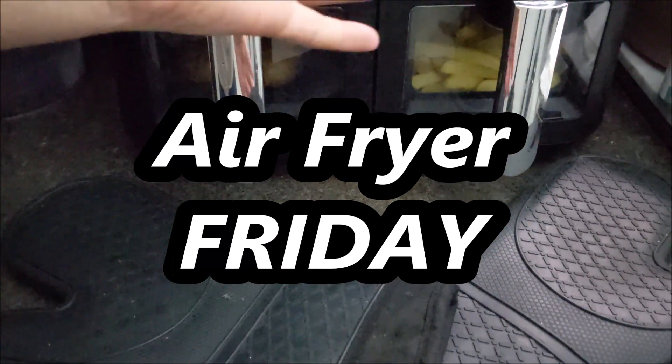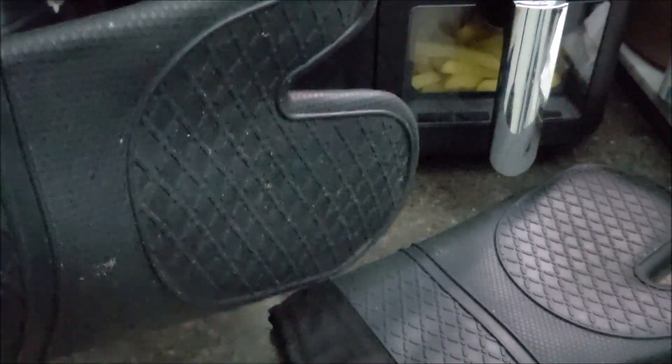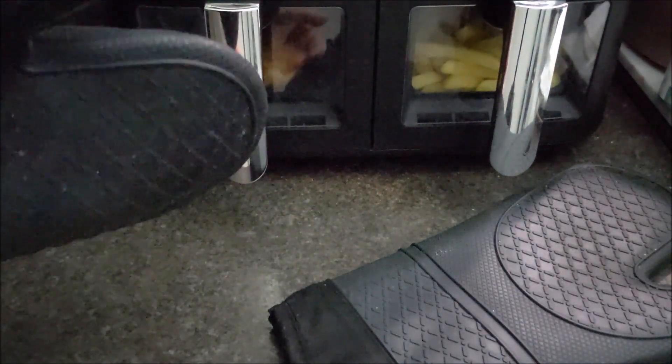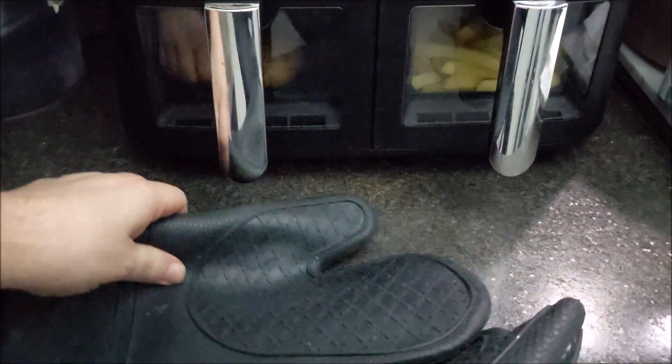I've been recording these air fryer videos now for about three or four weeks, depending on when they're uploaded, because I do film these in advance. And I've only just realised that one item that's been discontinued for use in the kitchen is oven gloves. Now you may be thinking, Charlie, come on, you've got asbestos fingers. Surely you don't need oven gloves to begin with. Well, of course I do. I don't have asbestos hands.